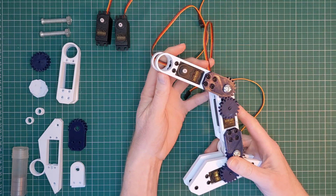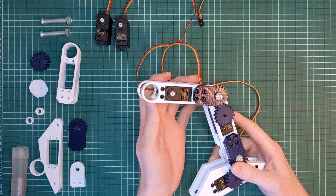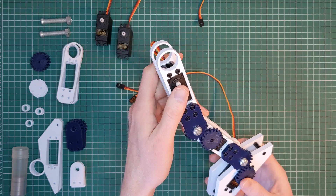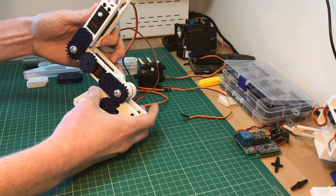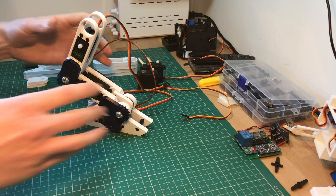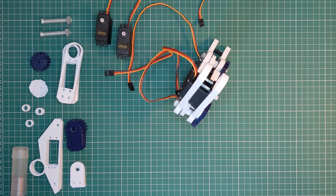This leg offers a reasonable range of motion with the 180 degrees supported by the servos. It also has the benefit of being able to rest on its own structure, so I can have a static unpowered pose or have the servos actively supporting the robot for animation and eventually movement.